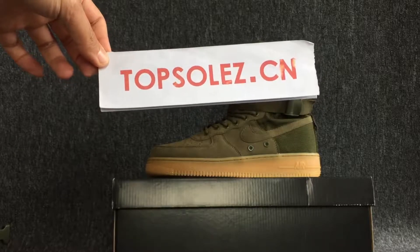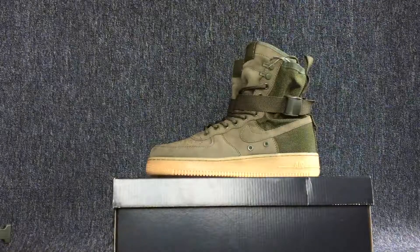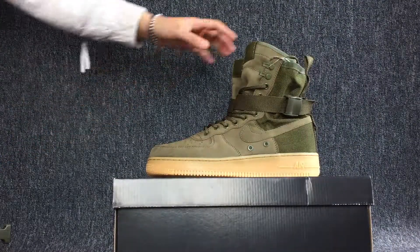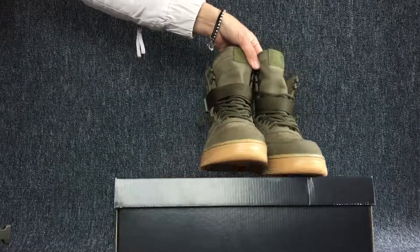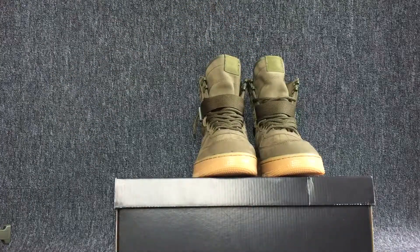Hello everyone, how are you? Welcome to Top 3's Douxian. Today I bring you a shoes. Yes, this is the shoes. I like this color so much when I saw it.